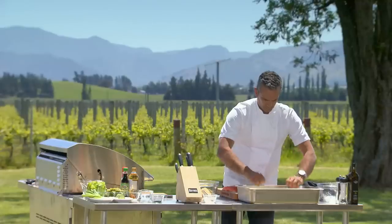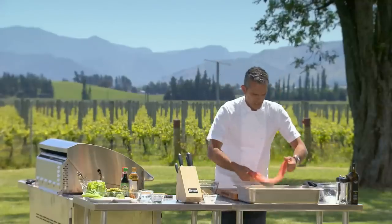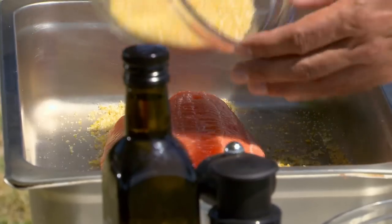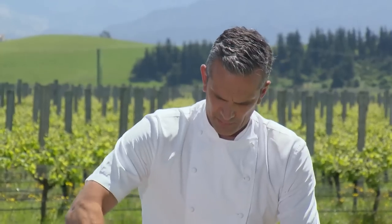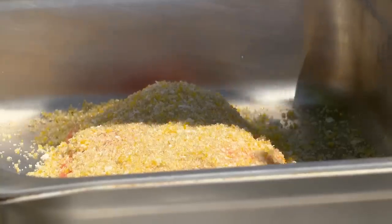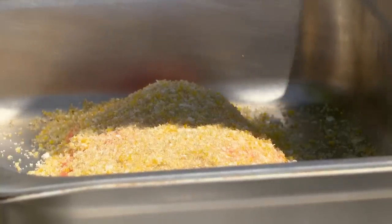Bottom of the tray. You always need to layer top and bottom. I've left a skin on this cure, and then I'm going to cover the top of the fish as well. I'm going to leave that to marinate for probably an hour and a half — I think an hour and a half for a whole side of salmon like that would be pretty good.